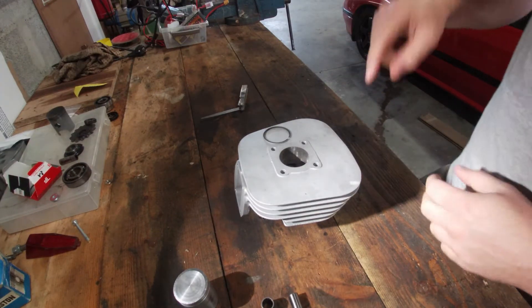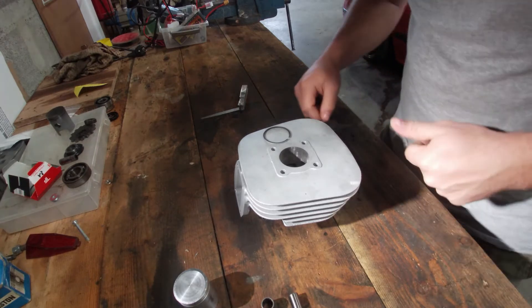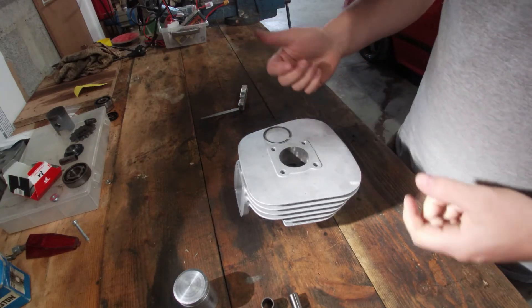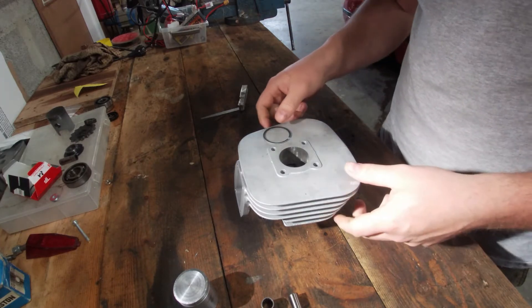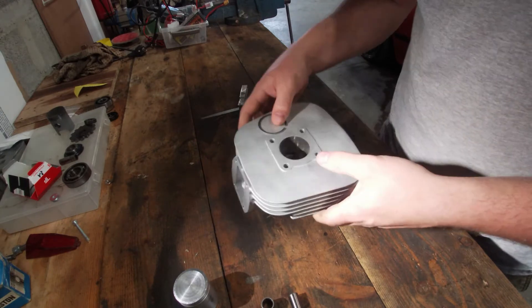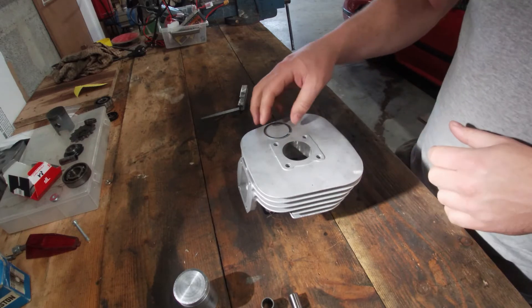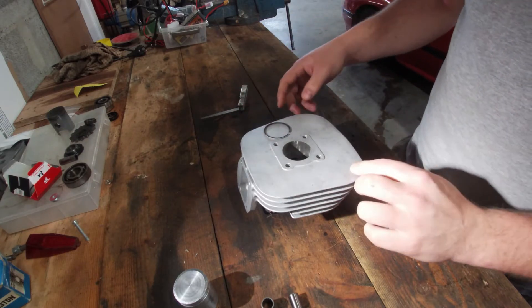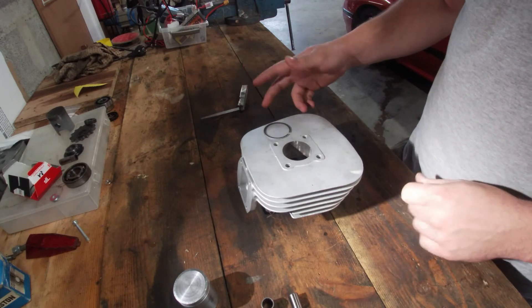Welcome back to my shed. In this episode we're going to try and bring Kenny back alive. In the last episode we rebuilt the small block. Now there's just one thing left to do: mount the freshly coated cylinder, the piston, the head, and all the side pieces like the carb and exhaust again, and then hopefully we should be able to get this thing started.